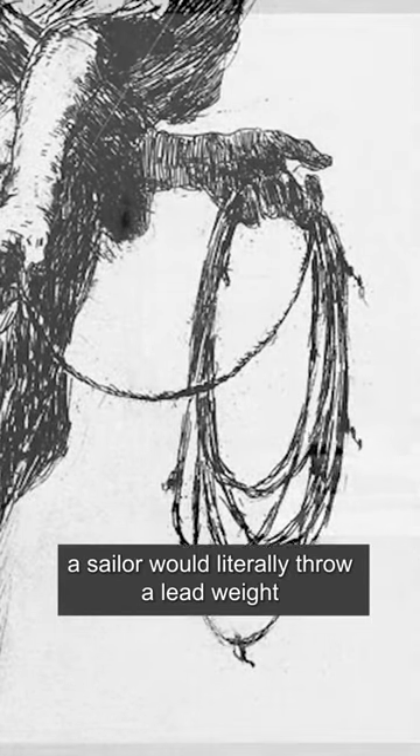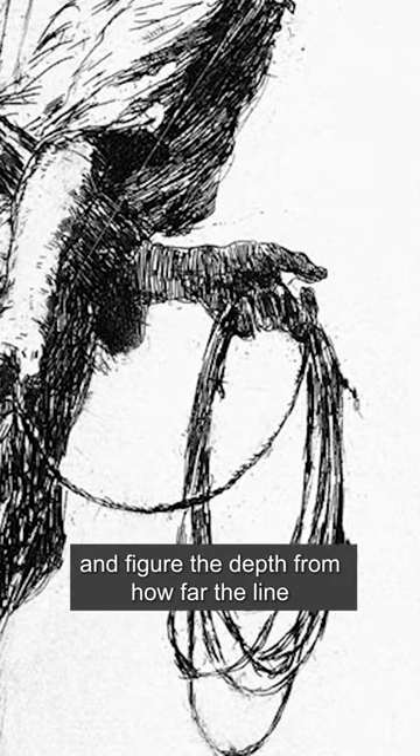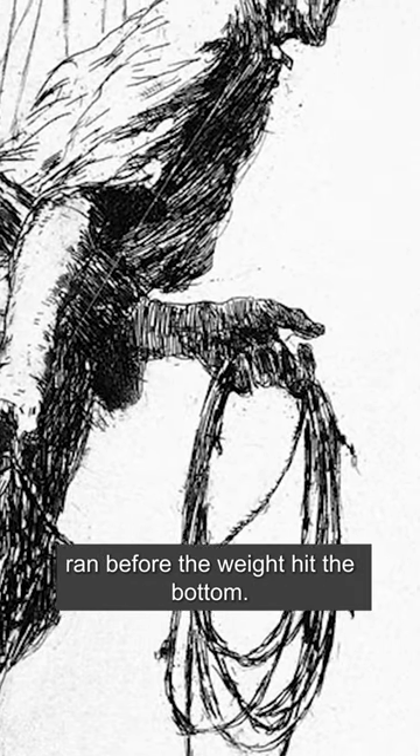Back in the old days of sail, a sailor would literally throw a lead weight on a rope over the side of the ship and figure the depth from how far the line ran before the weight hit the bottom.